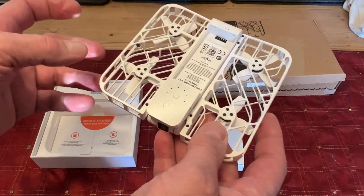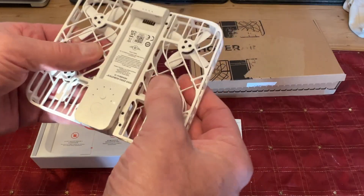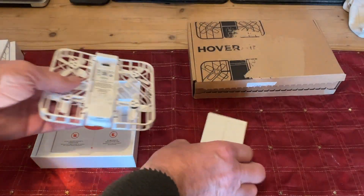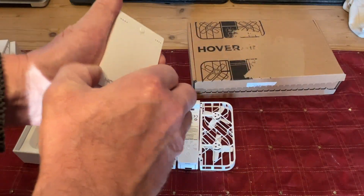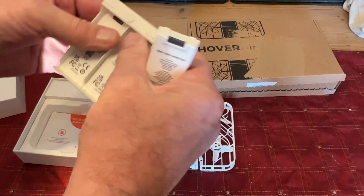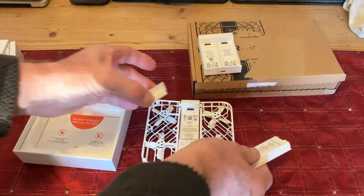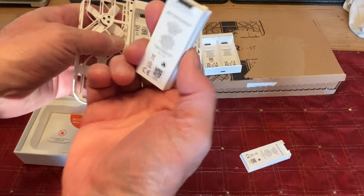The design works really well — if you do hit anything, it acts like a shock absorber. It comes with a charging case for the batteries which takes two batteries; you just plug it in and the lights show the charge level, then the batteries clip into place.